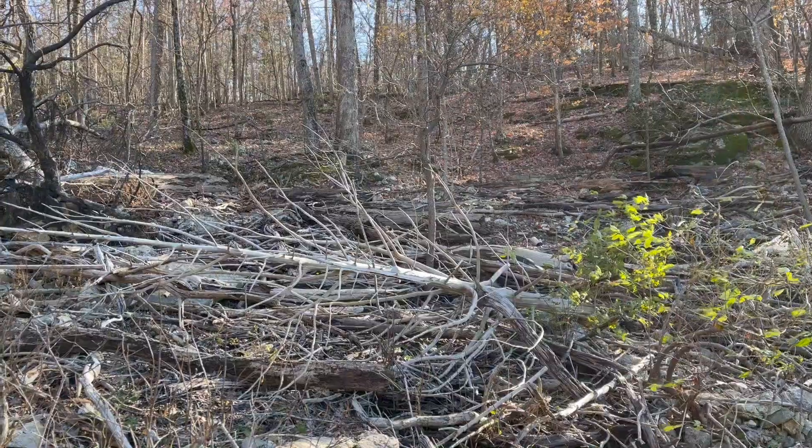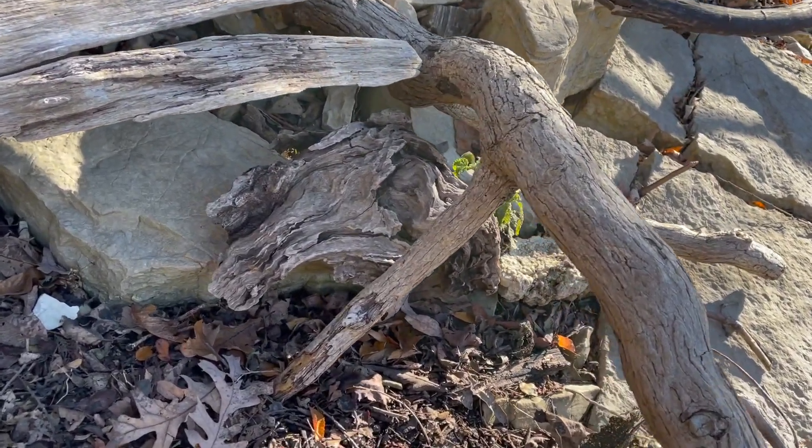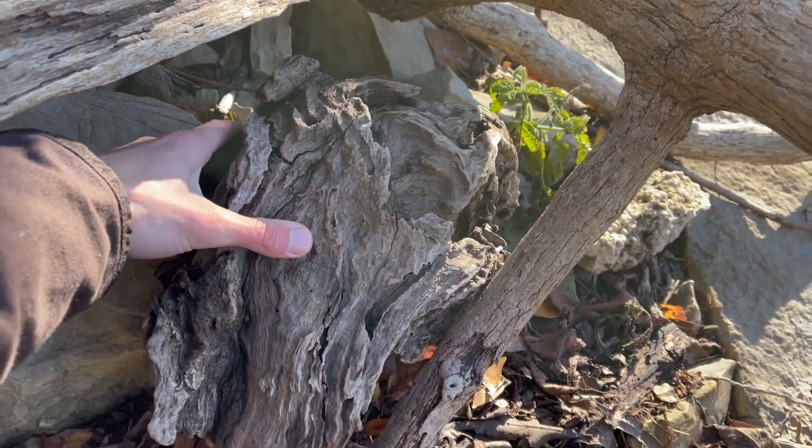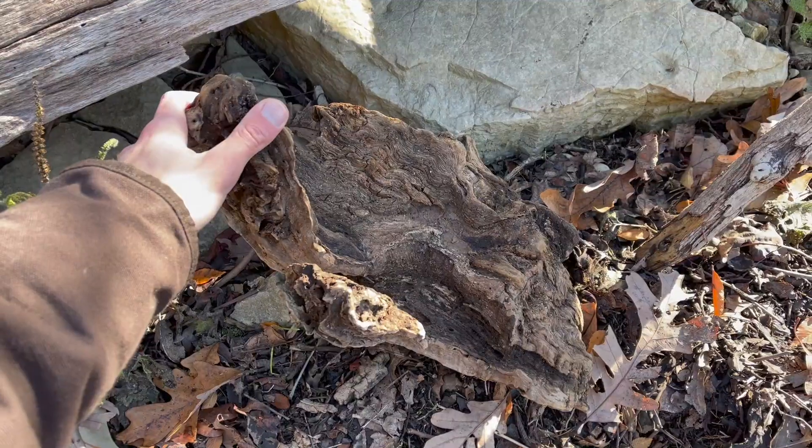I'm at Norfolk Lake in Arkansas. When making ecospheres, I love incorporating as many natural elements as possible. There is so much driftwood here and I have to put some of it to use.